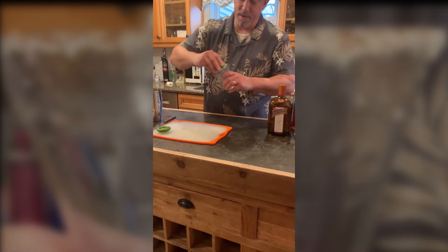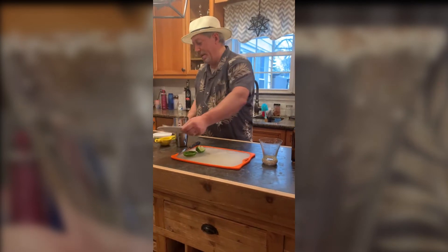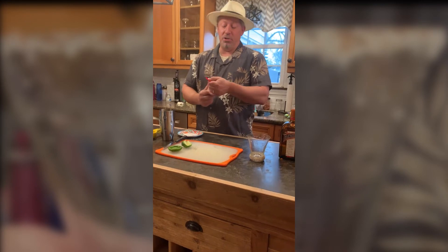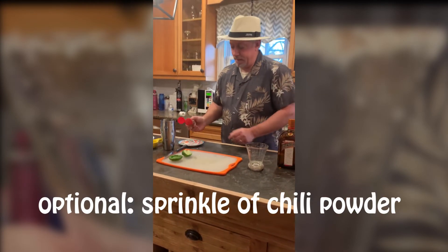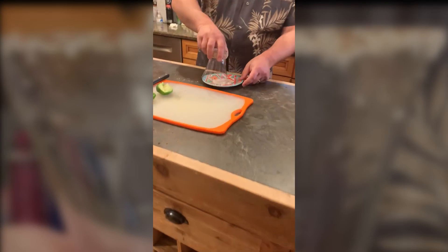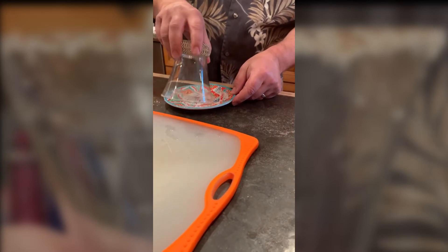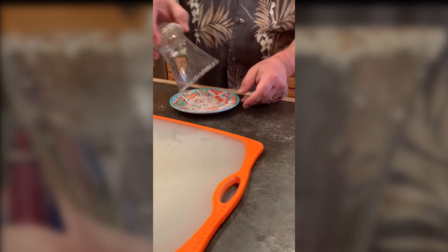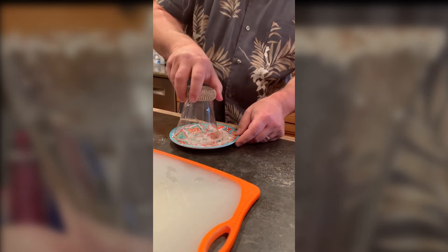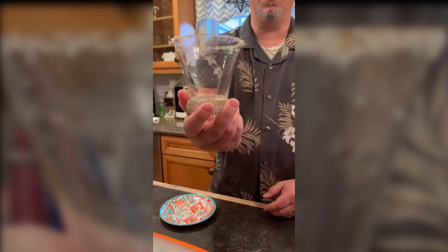We're going to take those limes and rim the glass. Once we have rimmed the glass, we're going to need to get some salt on the rim. For you fanatics out there, I like to put a little chili powder in my salt — gives it a little twist. Once we have that done, you can use any plate, any size. Just take your glass and spin it around on the edge. If you don't have enough lemon juice on the edge to get your salted rim, you can always add a little bit more. And there you have a beautiful salted rim.